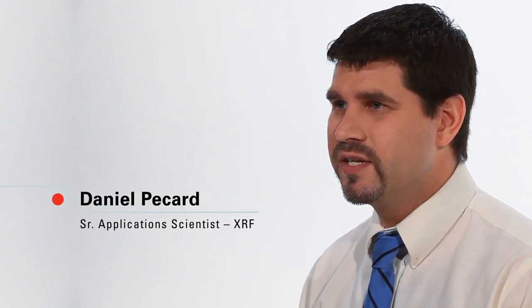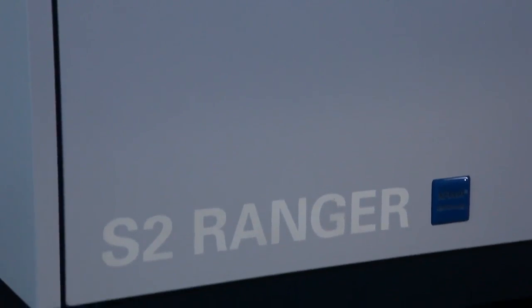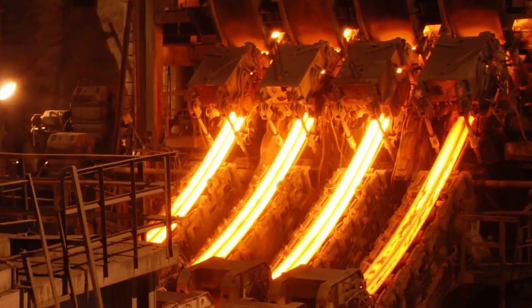One of my main responsibilities with Bruker is to install the S2 Ranger at customer sites. Within a few hours, I can have the instrument working and have the customer running samples.